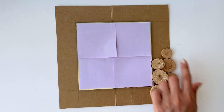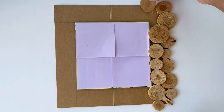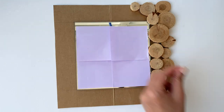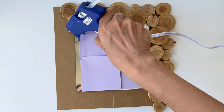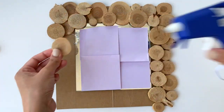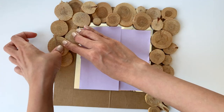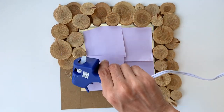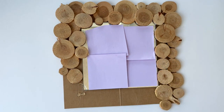As you can see, this project is super easy — anyone can do this, and the best part is it ends up looking really cute as well. If you're wondering why I have this mirror covered with purple sticky notes, it's because I don't want you to see up my nostrils and I don't want you to get distracted by the reflection of the camera. So usually when I'm working on a project with any reflective element, I cover it up with a sticky note.